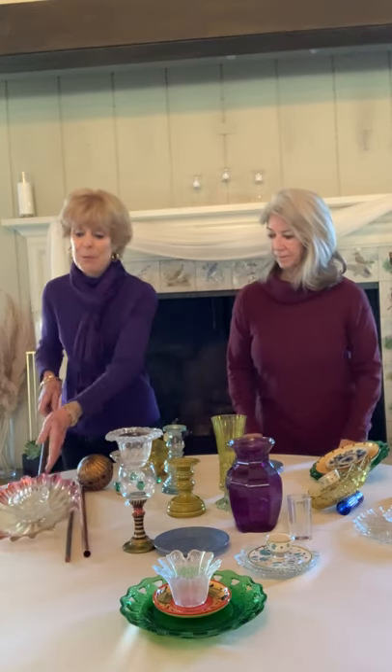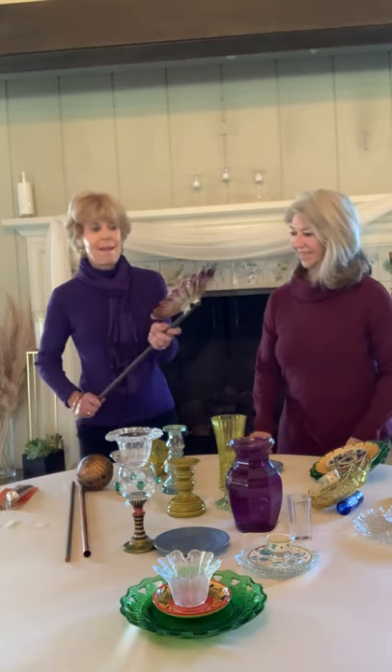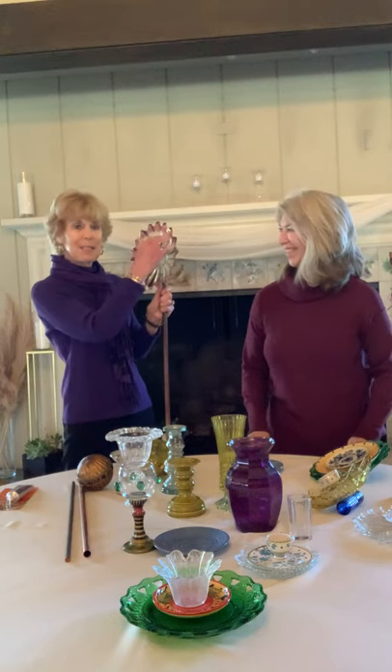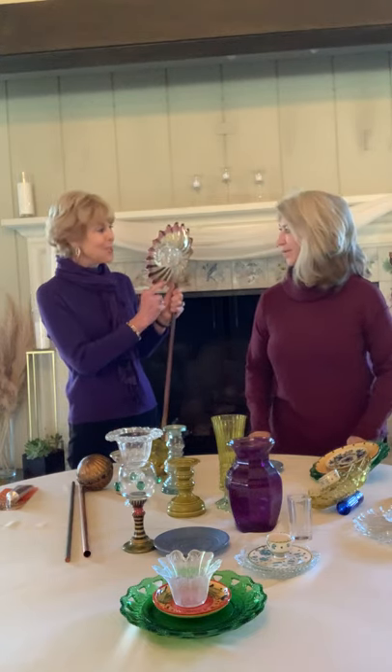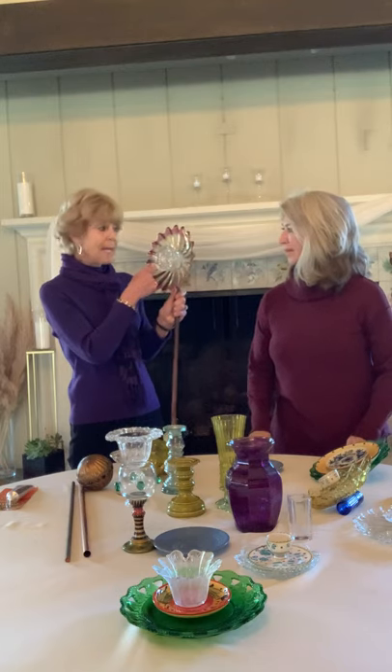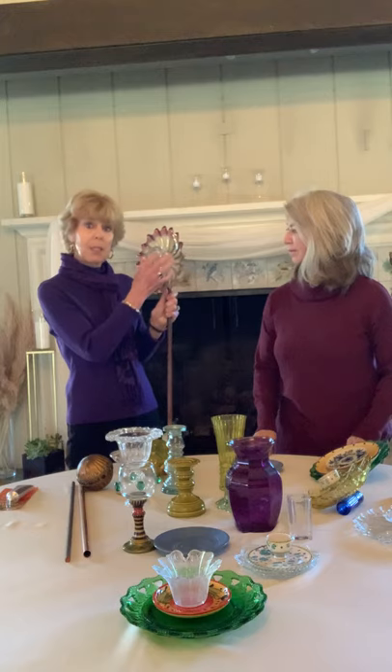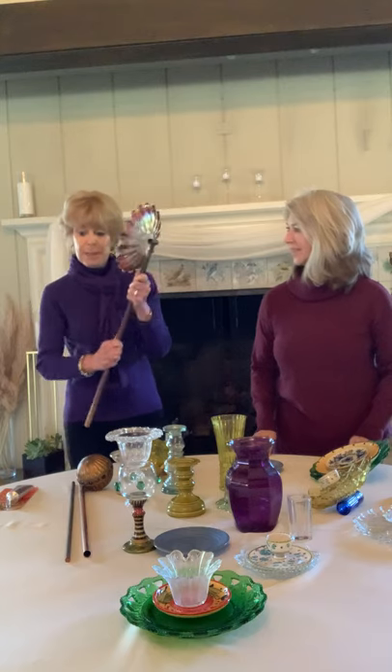I'd like to show you a few things that we put together. This was my first project, so I love it. I found this beautiful glass that has pink edges — I took a bowl and glued that on. Then I found this candlestick holder, and it just fit in there, so I glued it on. And that's how the back of it looks, and we'll talk about that a little bit later.